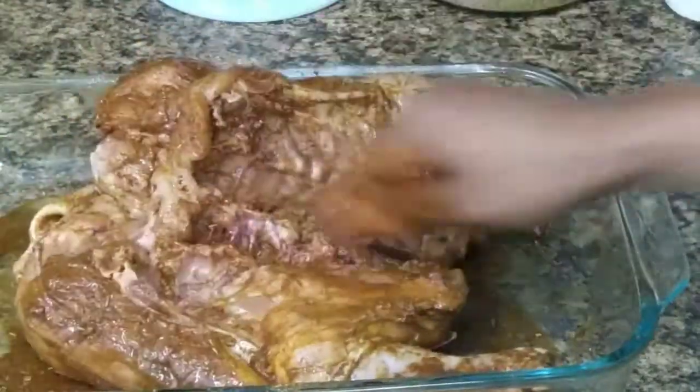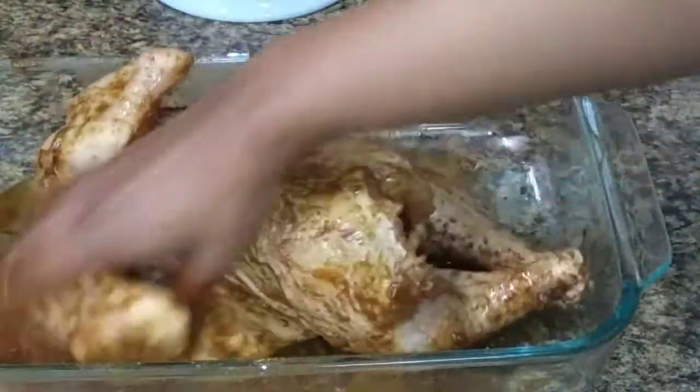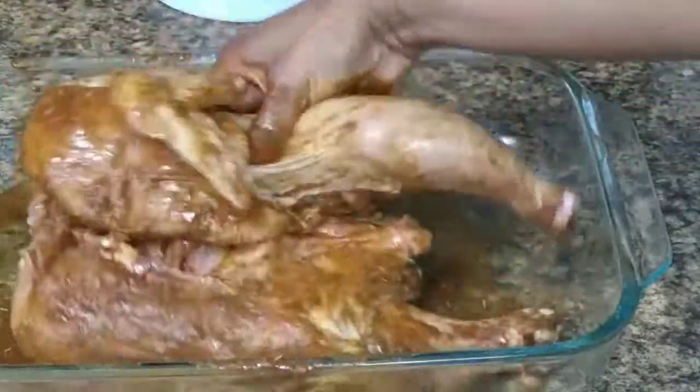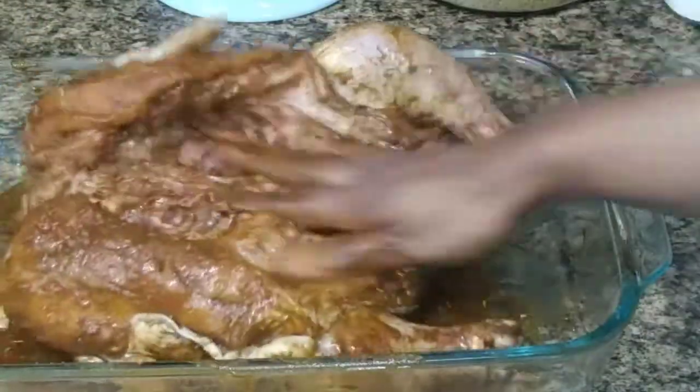Place a cover over it and let it marinate anywhere that you wish for about two to three hours. I love this one to marinate for three hours.